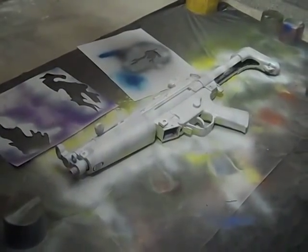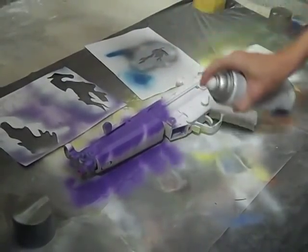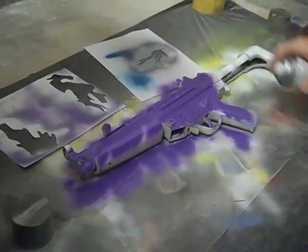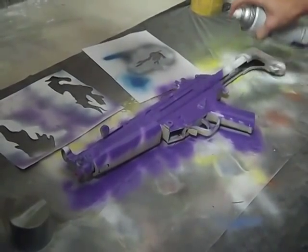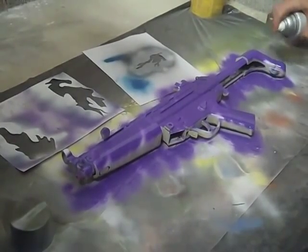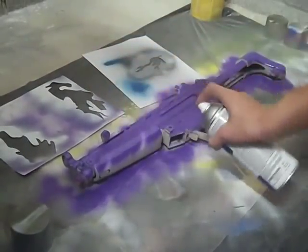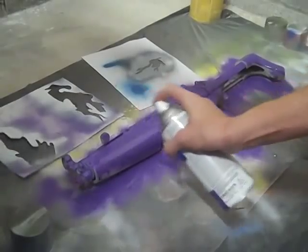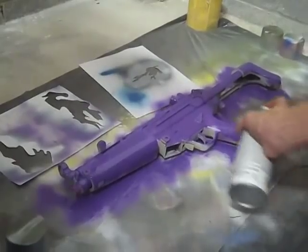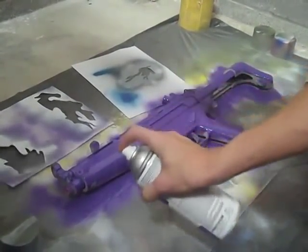We've let it dry and now we're ready for our purple coat. We always want to go lightest to darkest. This is our base coat so we're gonna paint the whole gun purple. Make sure to tape stuff up if you don't want it painted, like the charging handle, the trigger, the mag well, or anything else.